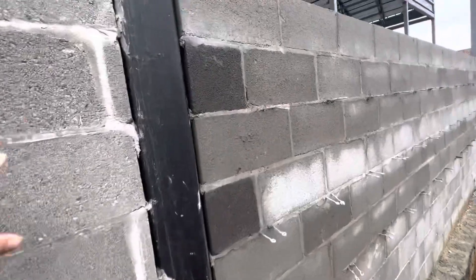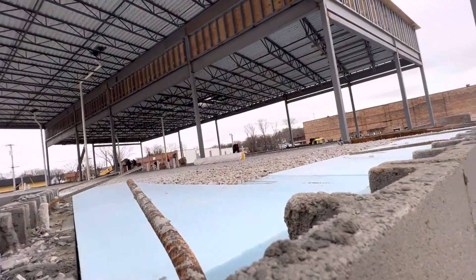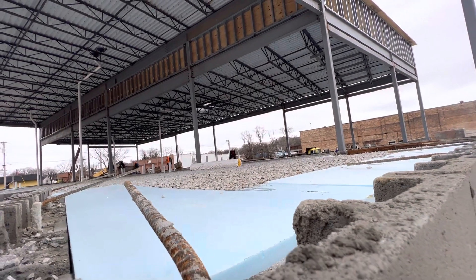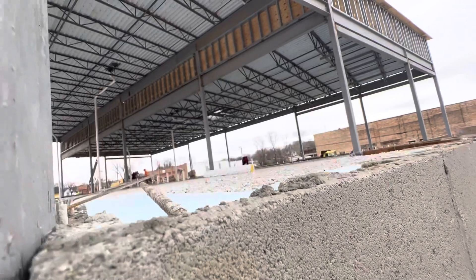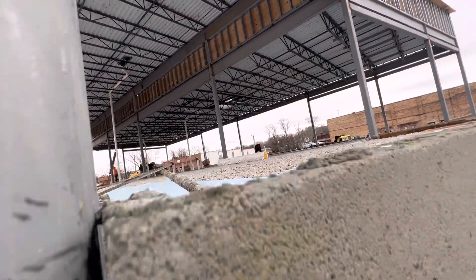We are ready today to do slab work. You can see the foam for slab work. After we apply the termite treatment, we will put two-foot foam insulation for the slab work.